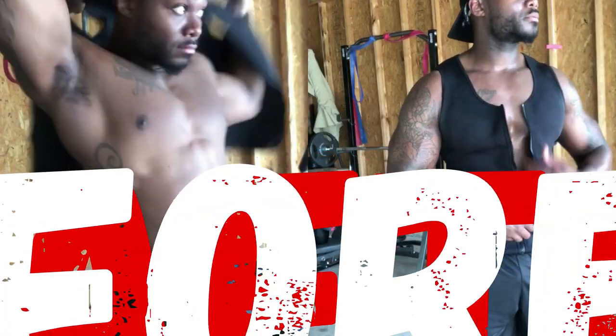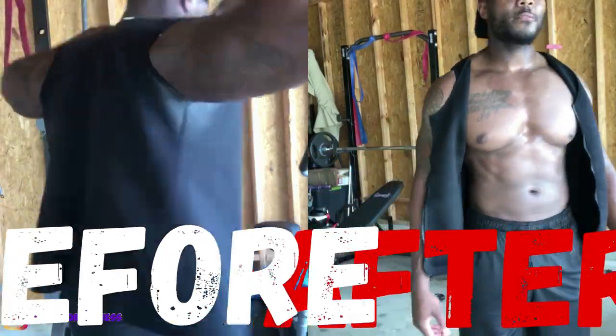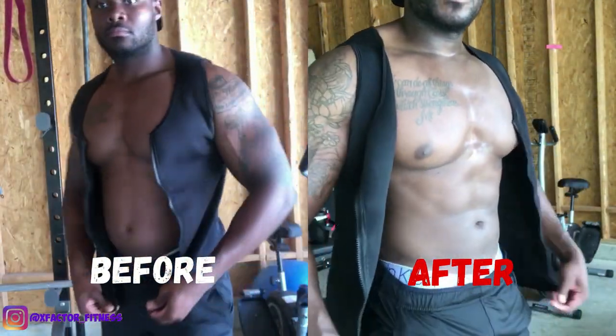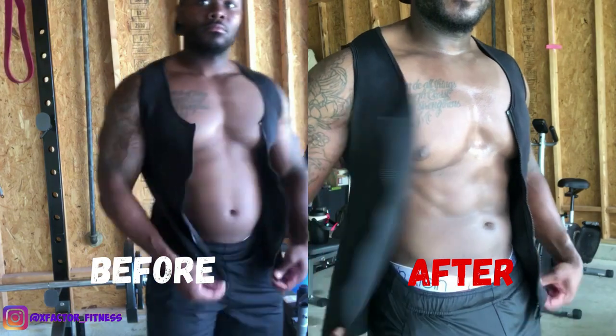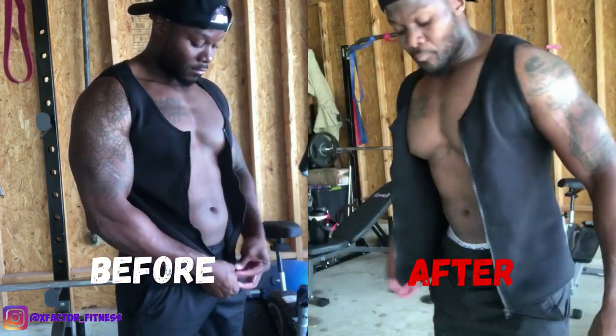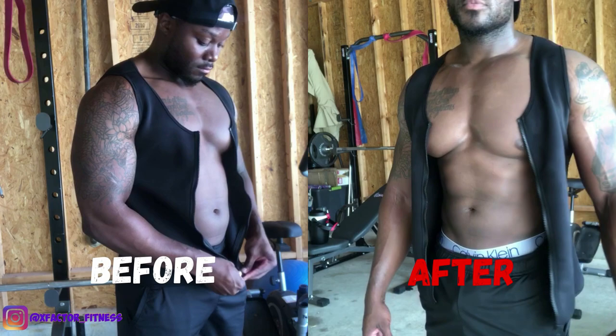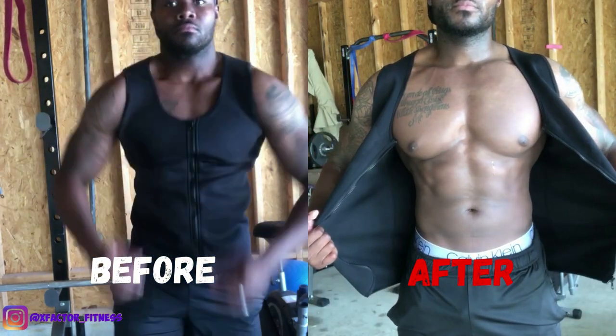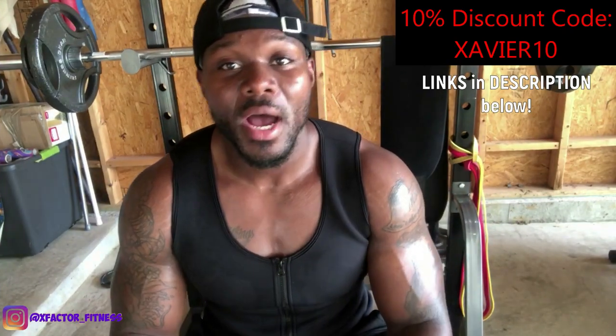I recommend you go check out Scope Sweat for their products and set yourself up with an advantage to sweat more. The goal of working out is to sweat off those calories, burn the fat, and lose the weight. If you aren't sweating, you're probably doing it wrong. Make sure you're getting that sweat in by wearing the vest and applying products to all your trouble areas.